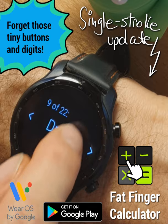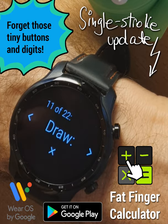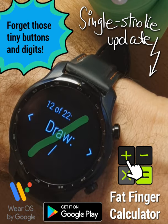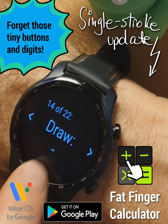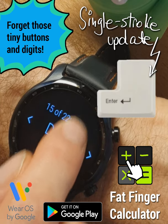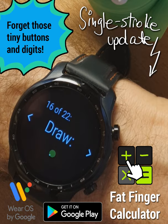With some creativity, even the operators are possible with a single stroke. Multiplication can be drawn like a Greek gamma character. Division is easy. Addition will look a bit like an alpha. Minus sign is straightforward. For the equal sign, I will use a reverse L shape, resembling the symbol on the enter key. Finally, the decimal point. So these are the essential symbols.